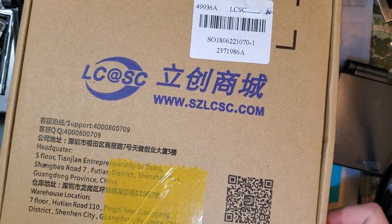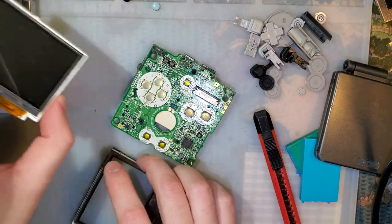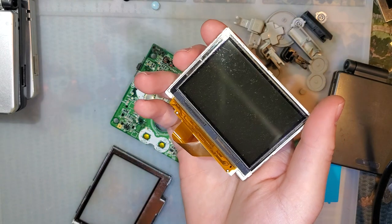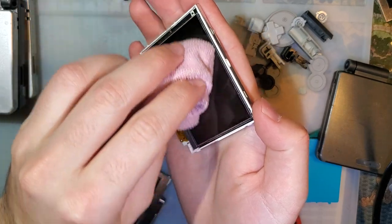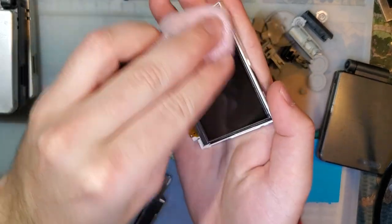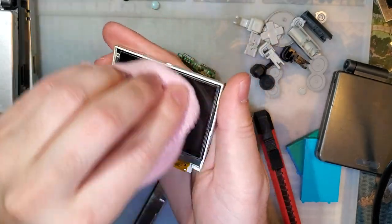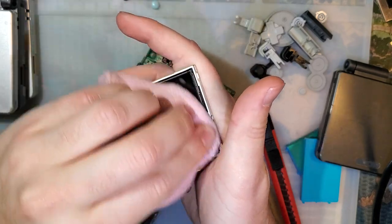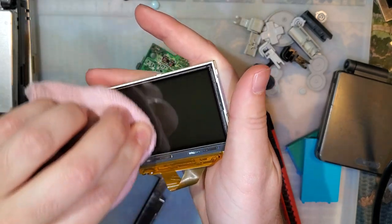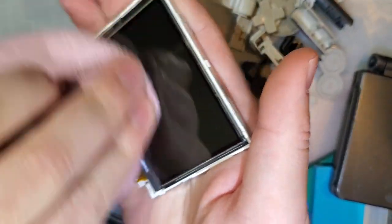When I started that mod, I picked a 101 to do it with because the 101 screens are a little bit thinner than 001 screens, and at the time there were no IPS mods. Those are by far the thinnest screens now. So when I come back to that project — if I come back to it — I'll just use an IPS screen. It'll make my life so much easier.